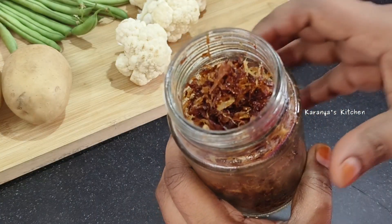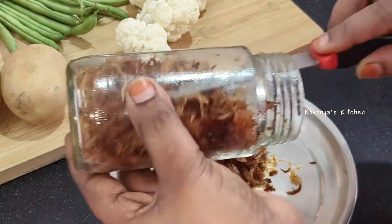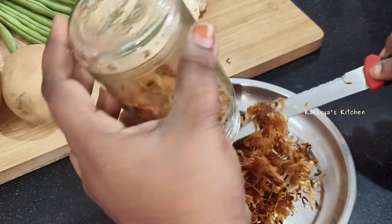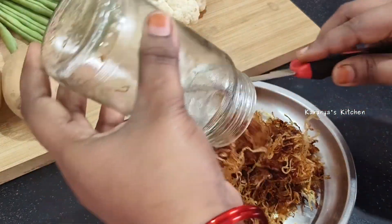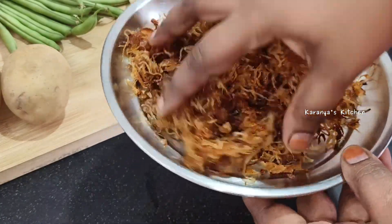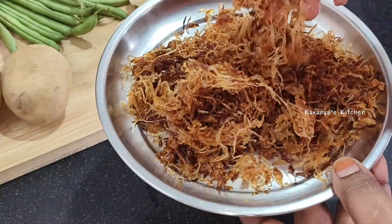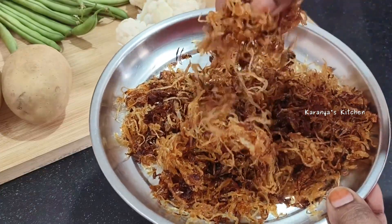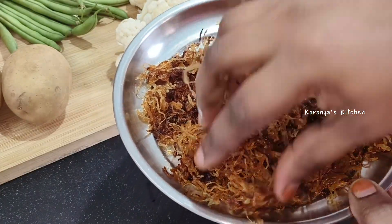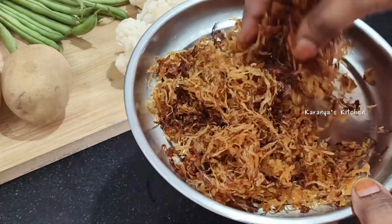Next, you'll add the fried onions. If you want to make fried onions, you can see the link in the description box — it is very easy to prepare. If you have fried onions already, you can store them in the freezer for up to 6 months.